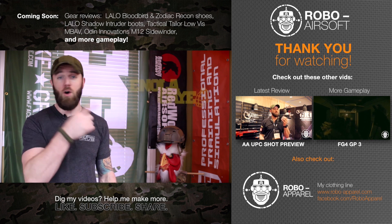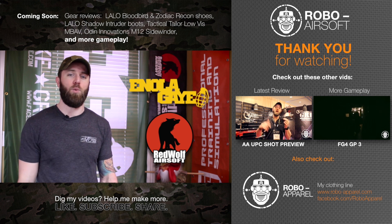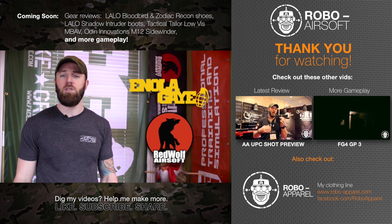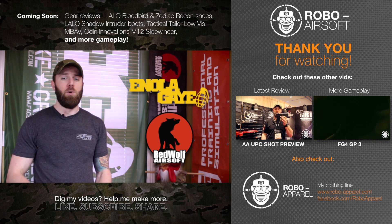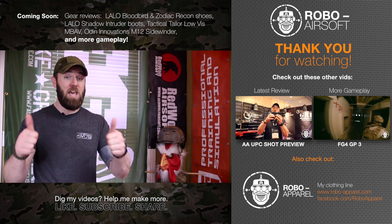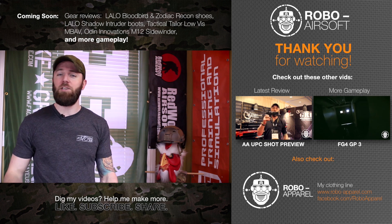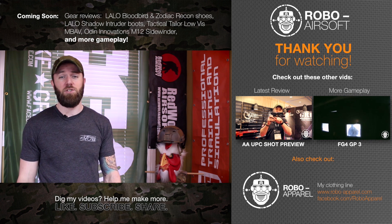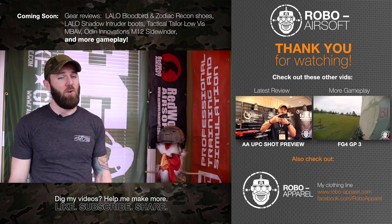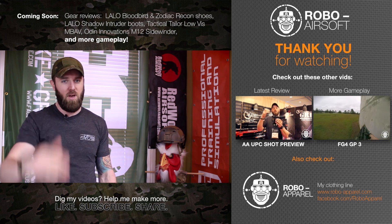I want to take a quick second to thank my two most awesome sponsors - Enola Gaye Tactical Smoke Grenades and Red Wolf Airsoft. Both of these companies provide me support that allows me to bring you more gameplay footage, more reviews, and more content. Big thumbs up to both - please take a second to visit their websites linked in the description below. Whether you liked this video or not, drop me a line in the comments - I love the feedback. If you could like, subscribe, and share with all your friends, that keeps me happy. Until next time, keep having fun playing airsoft, being good community members, and film what you love!